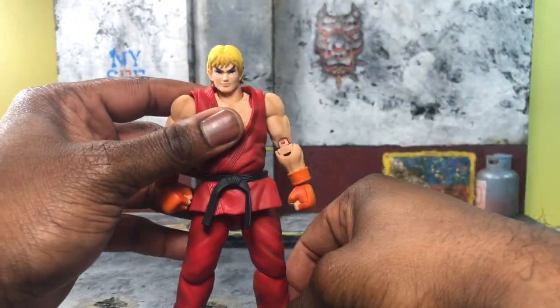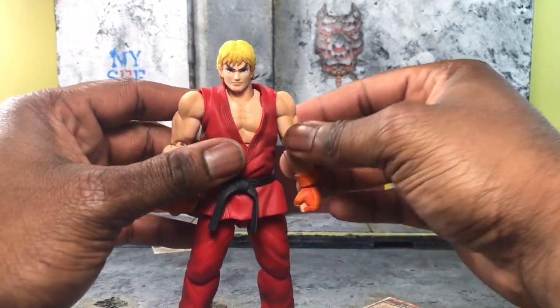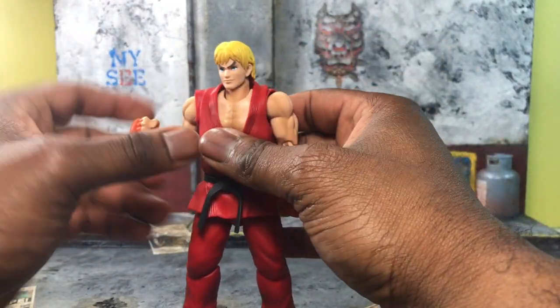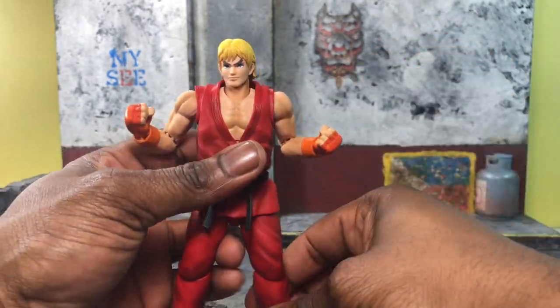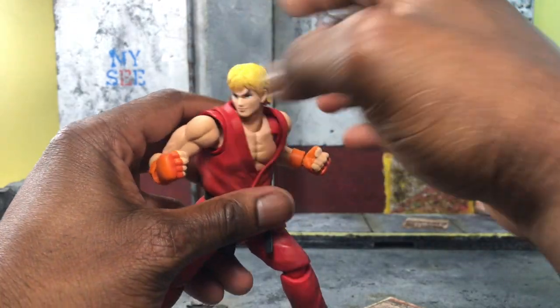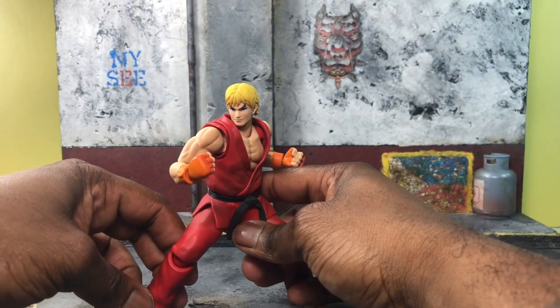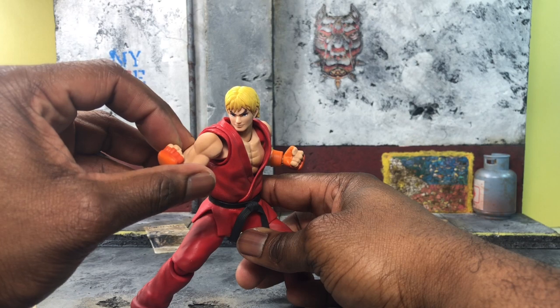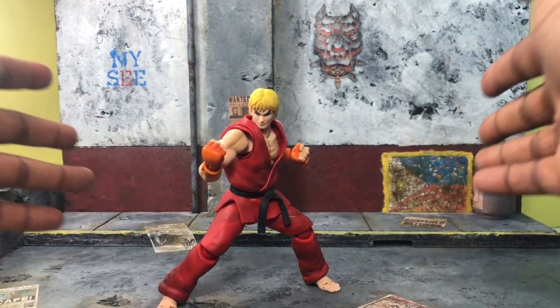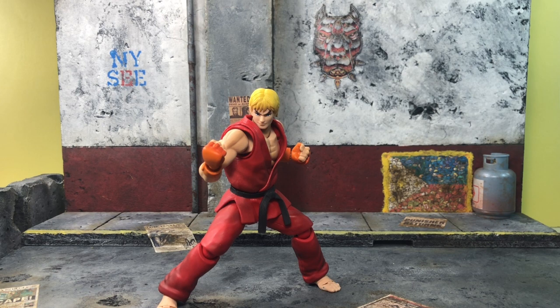Ken's height is that of a normal Street Fighter figure — we'll see more about that in the size comparison. But real quick, let's talk about Ken's actual features and what he comes with. Let's put Ken in a fighting body pose to make sure he looks good. No point having a fighting body if you don't use it, right? Ken actually poses very easily, holds the pose very well, and looks really good.